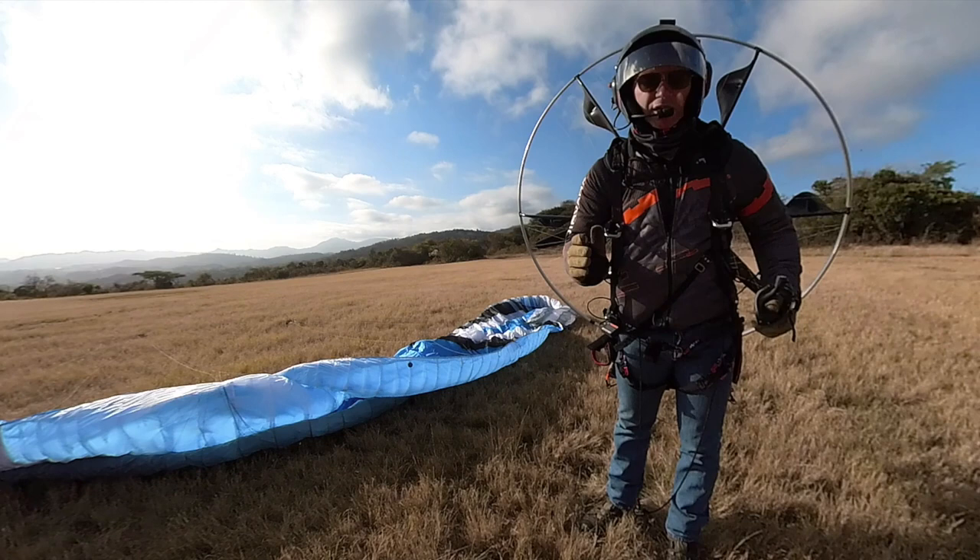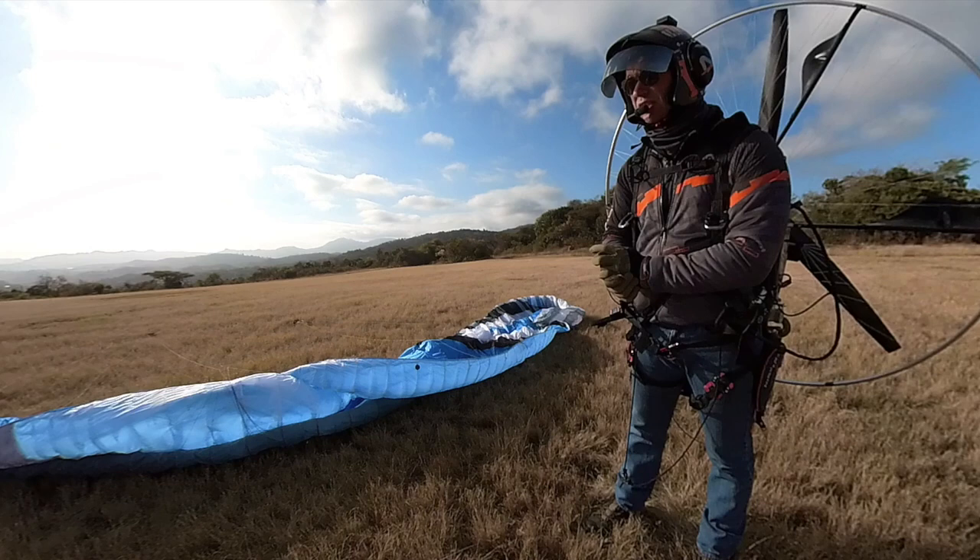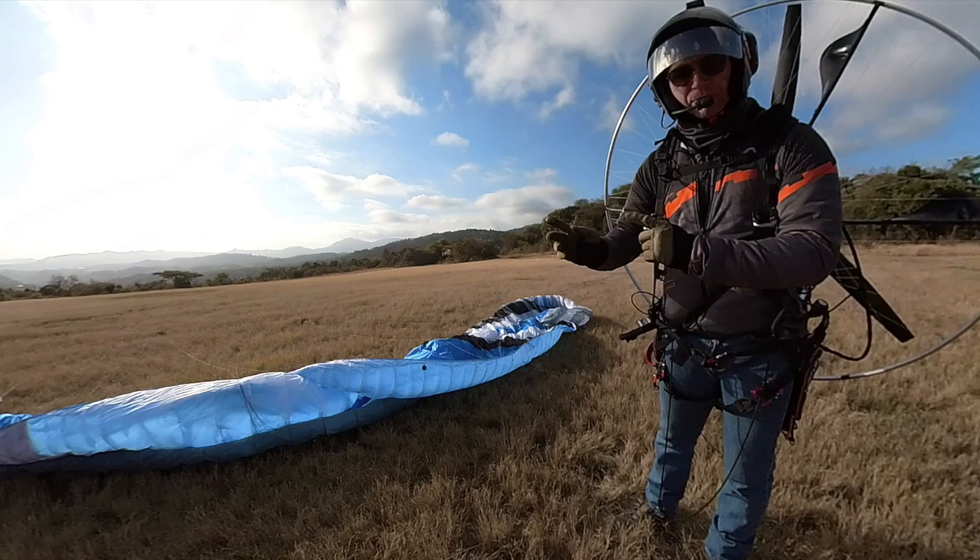That's basically the difference. I'm just going to quickly do a takeoff in some really stinky, rough conditions of rotor winds — August winds in South Africa right now. I'll try and show you weight shifting in high hang points, which is non-existent.